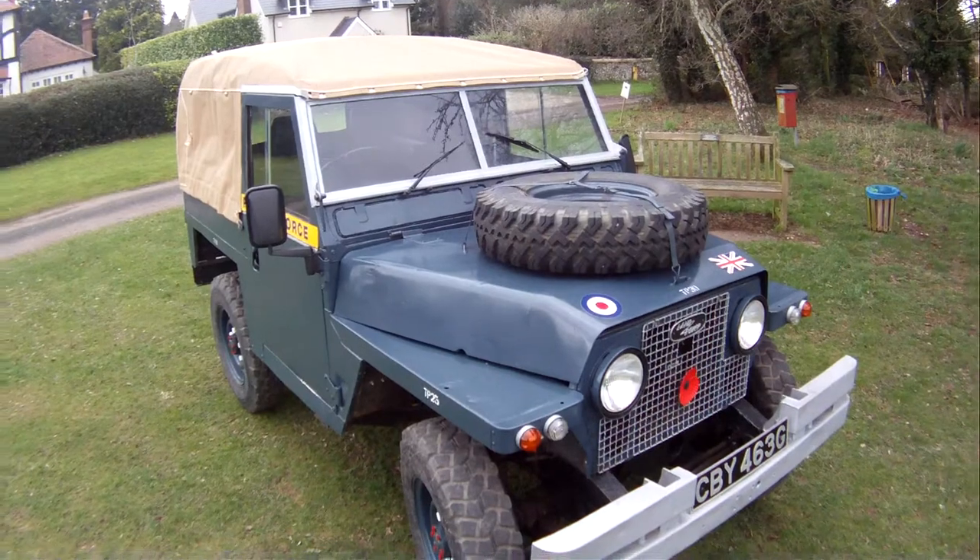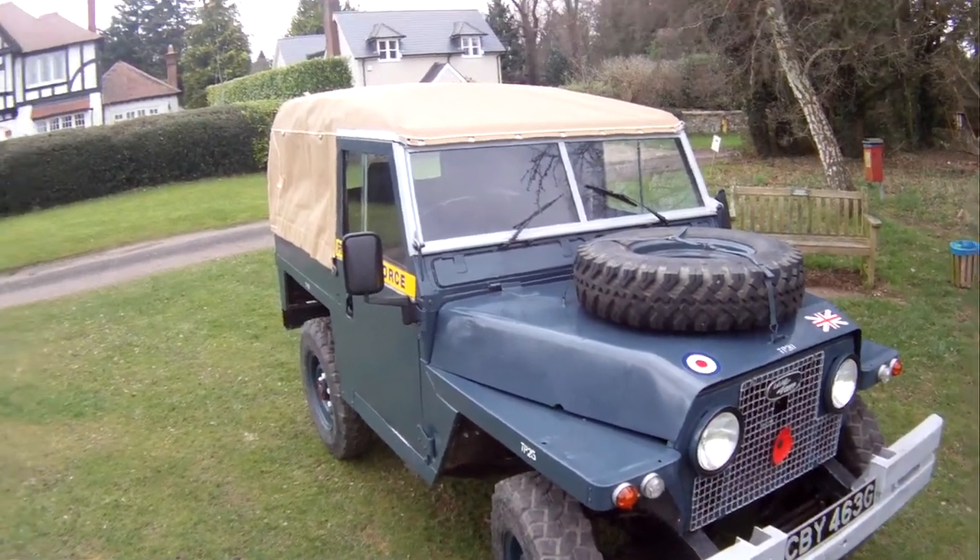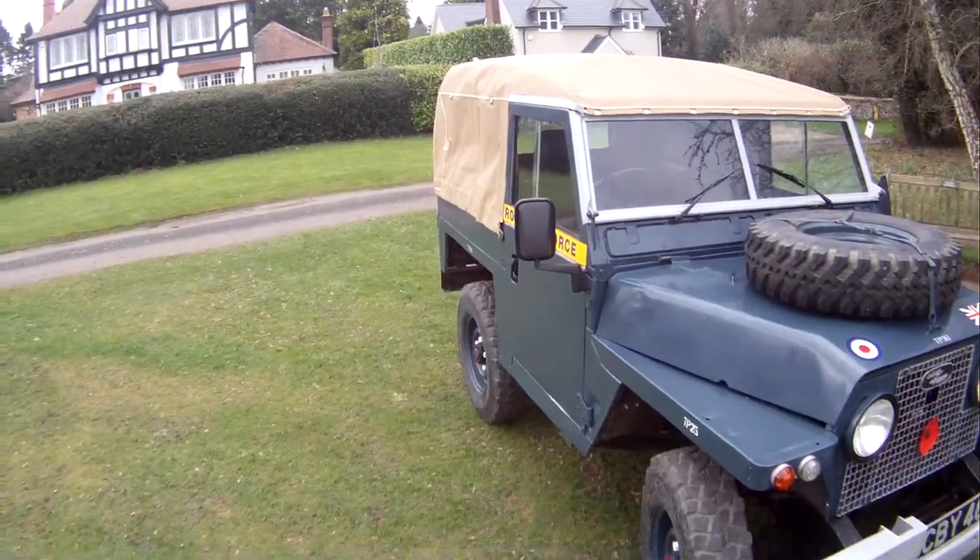Series 2A lightweights with the lights in the grille are really rare — only about 1,800 were made. You don't see many around.